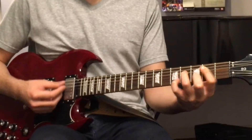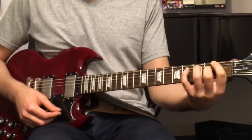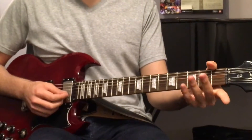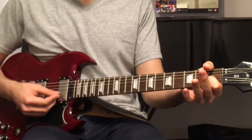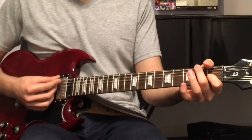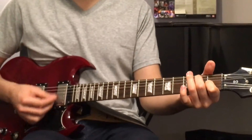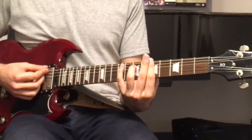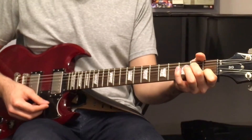Down to E7, which is the same shape as the F7 and G7, but open this time. 1st finger on the 1st fret of the G string, and 2nd finger on the 2nd fret of the A string. You play all 6 strings. 3, 4 — then back up to an A minor 7, just like the 1st chord.